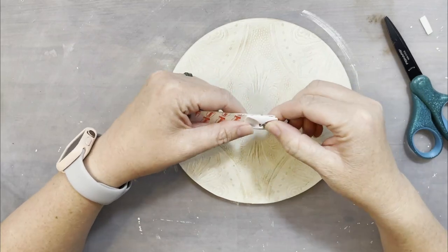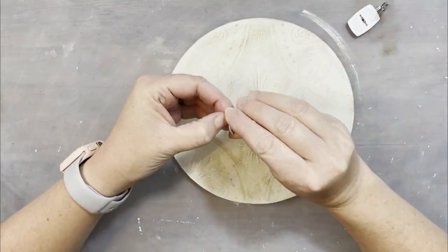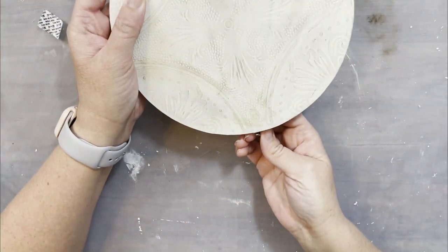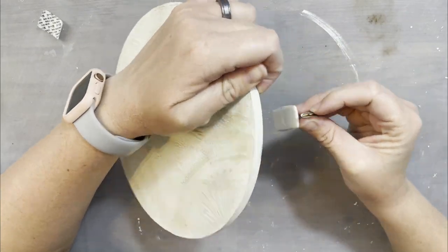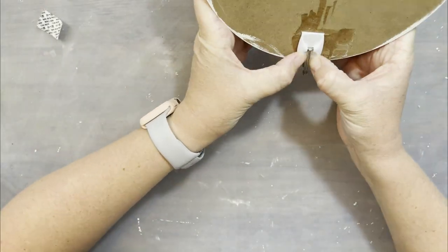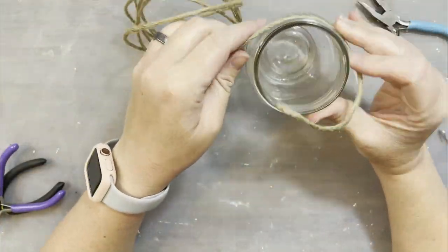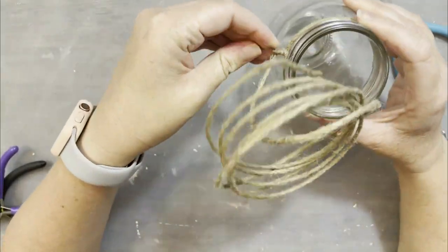Next I am going to take a command hook — I couldn't find the right size strip so I just cut one down to make it fit. We're going to do this a little differently; we're not going to put it up like you would on the wall. We're actually going to do it backwards, so the hook is actually going to be facing the other side. This little piece moves back and forth — normally it would face out if you're putting it on a wall, but this is going to hold our little jar.